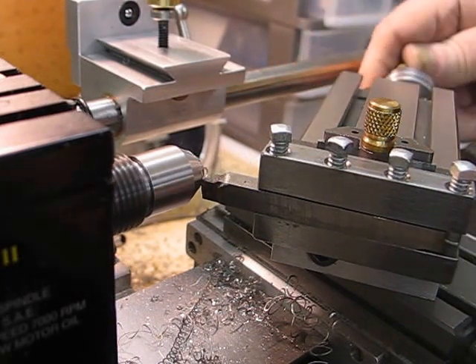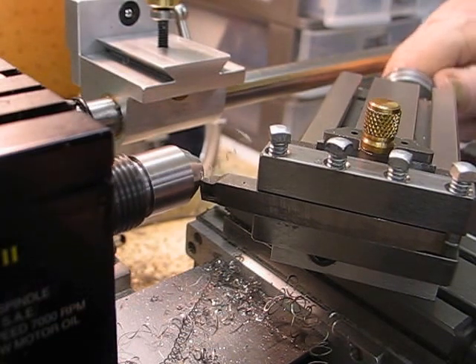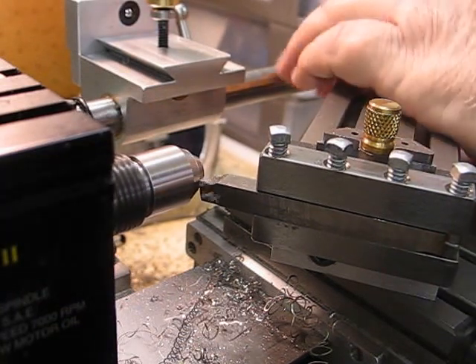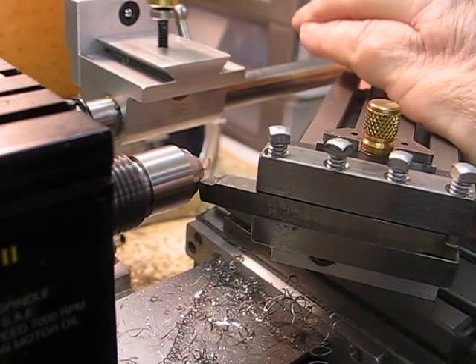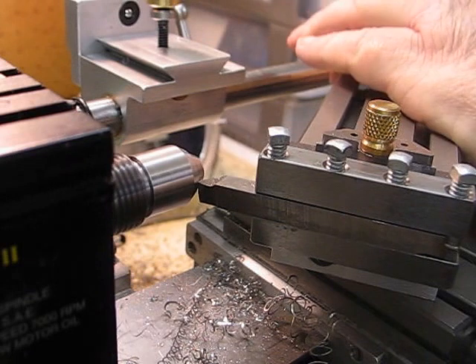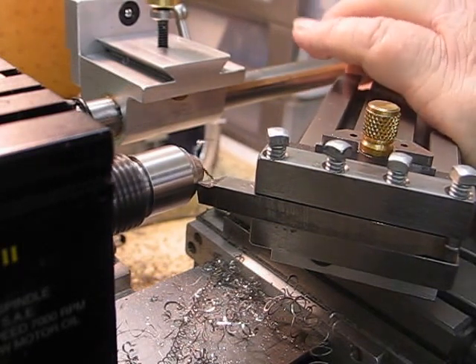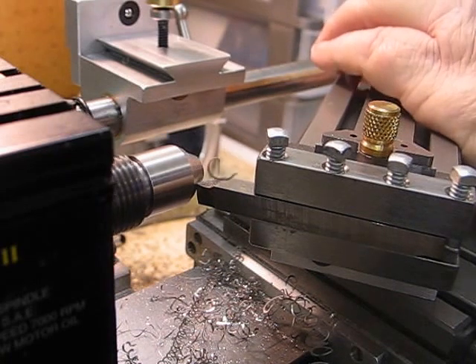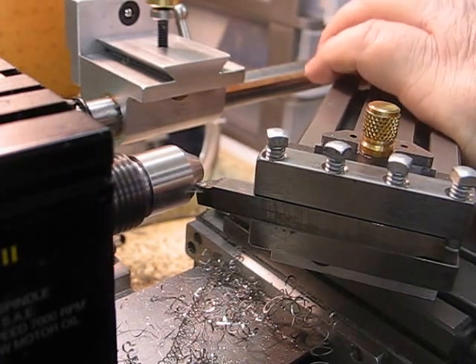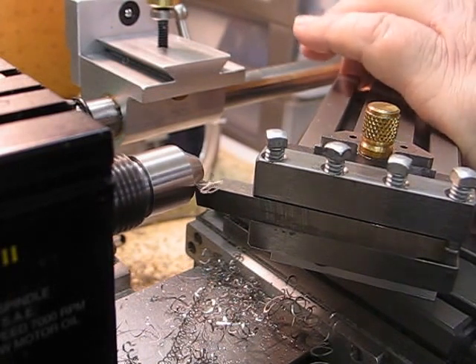That's another thing — I'd sooner see a belt slip than have gears shear. That's why I prefer, on any machine that I have, the belt system rather than gears. I find that gears are normally noisy. It's getting to a larger diameter now.